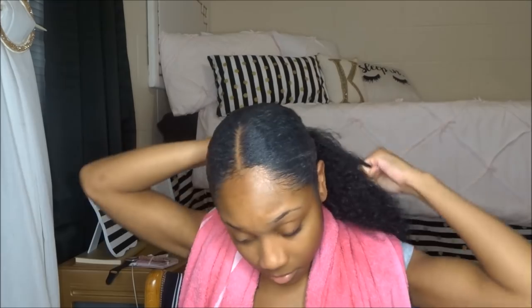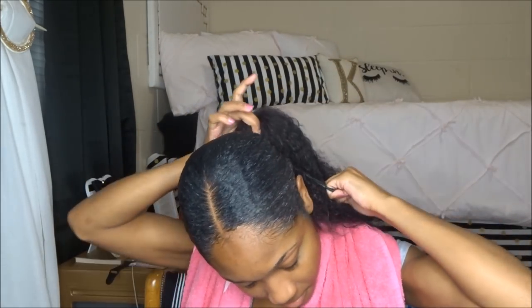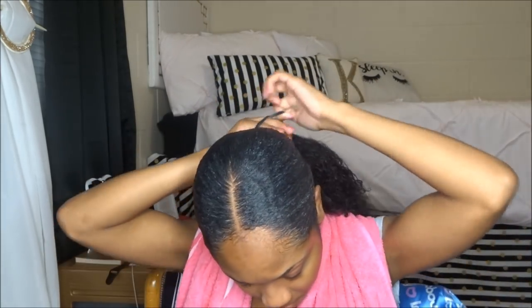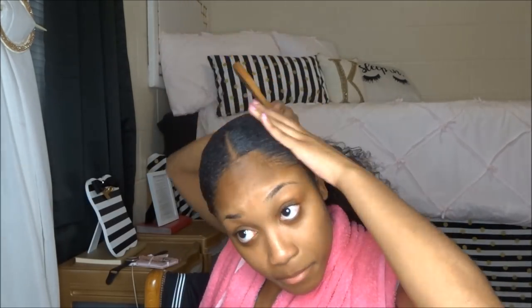I like to take a headband as my ponytail holder — when your hair is thick you know exactly what I'm talking about. I double loop it and wrap it around as many times as I can because I love when my ponytail is super secure. Then I just take that brush again and smooth it back down.